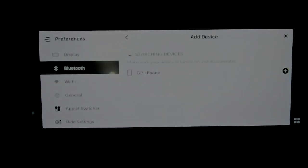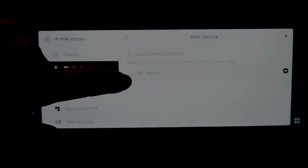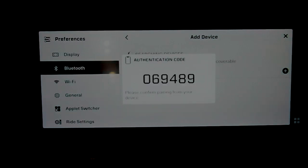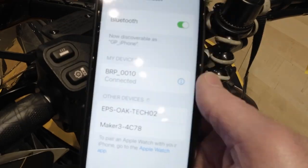It'll search, and when you see your phone pop up, just click on it. It'll say connection in progress and reveal a code. Go back to your phone — that code should be on screen — and simply click pair. You'll see it connects right to your snowmobile.